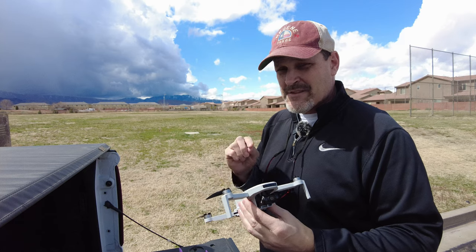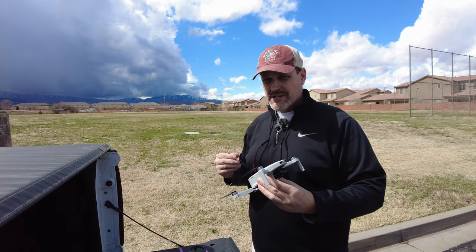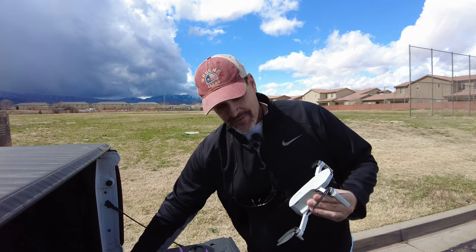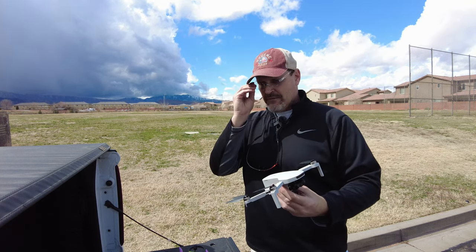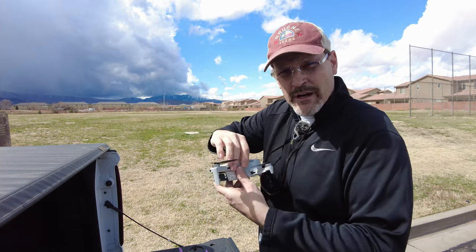What I've seen from other reviewers got me very, very interested. So let's do it — let's fly it. Let's go ahead and fly the Potenzic Atom. Let's get a first flight experience and then see where we're going to go.